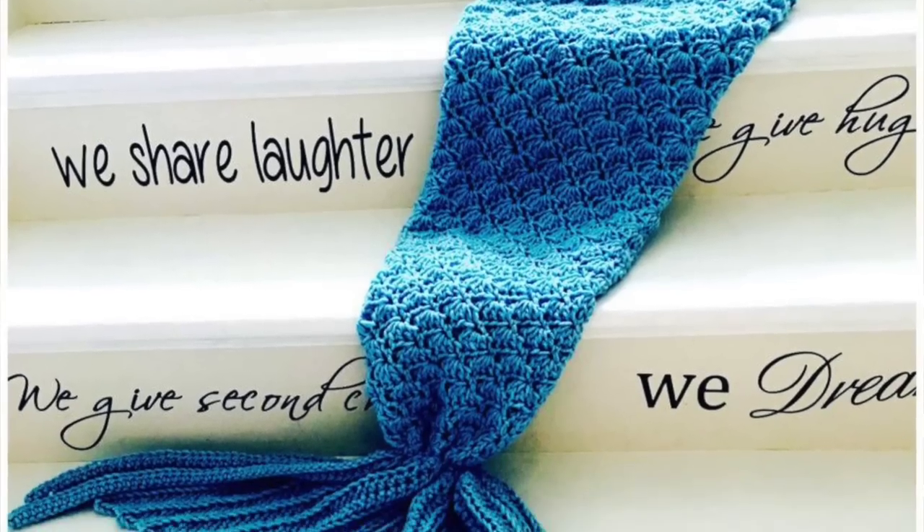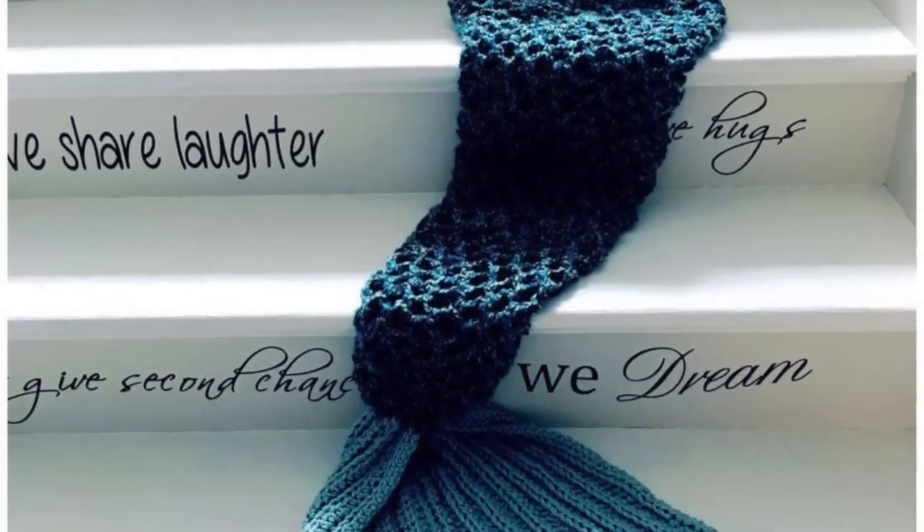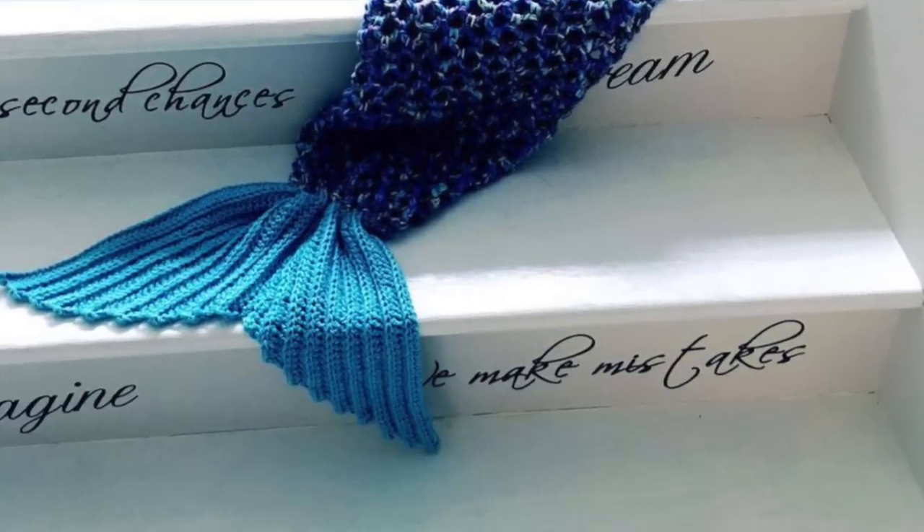Hi this is Anu and welcome back to my channel. Today I will show you how to create my version of a crochet mermaid tail. It was a tutorial that was highly requested and I was so excited to create it for you guys. So much fun in fact that I couldn't decide between two versions. One has a little shell pattern all over the tail and the other is more like a crochet net. So I decided to share with you the shell pattern today and then the net pattern in my next tutorial. I hope you will enjoy it.